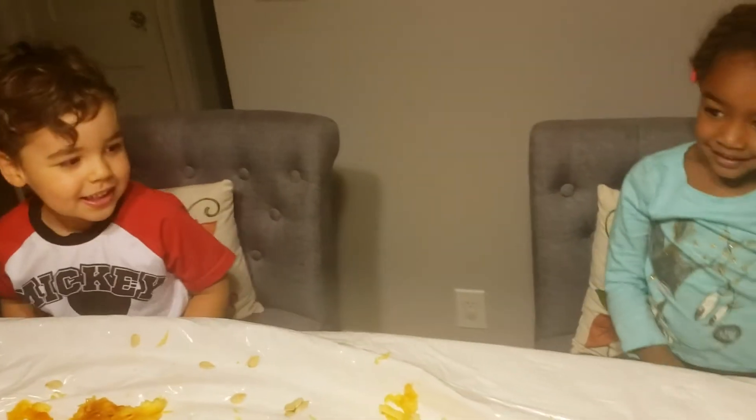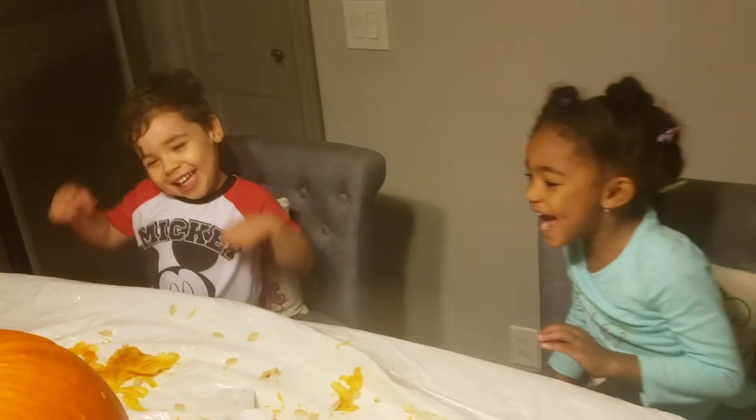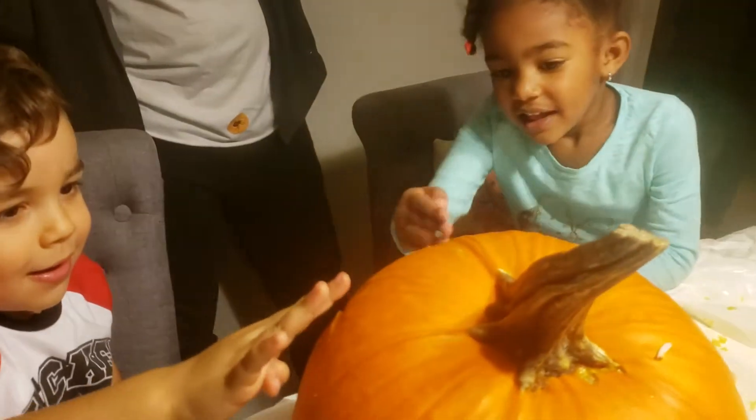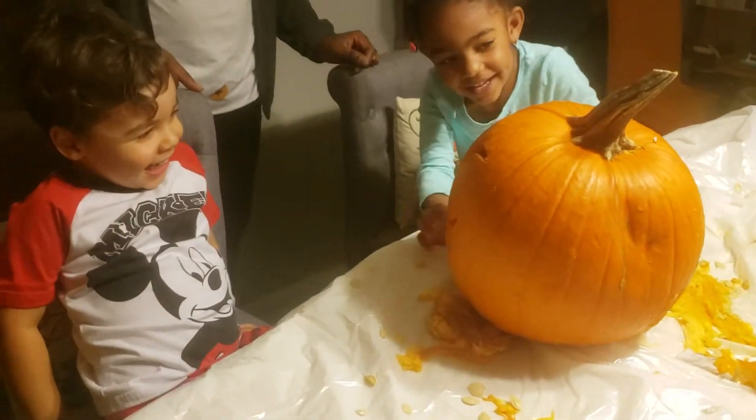Are you guys ready? You gotta count to three — one, two, three! Is it scary? Yeah! Here, touch it. That looks so good — put your finger on it, Edgar. Wow! Let's turn the lights off. Wow! You guys did a really good job, that's really cool!